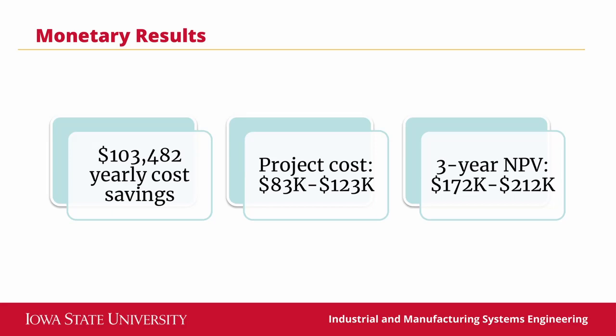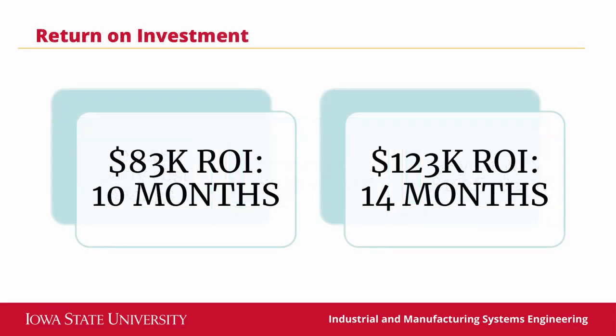Additionally, we conducted market research to pinpoint a price range for items such as an additional parts washer, a bridge crane and hoist system, and different types of tables. The total estimated project cost is between $83,000 and $123,000, leaving UEA with an estimated three-year net present value of between $172,000 and $212,000, and a return on investment of just 10 to 14 months of operation — far less than the objective goal of three years.